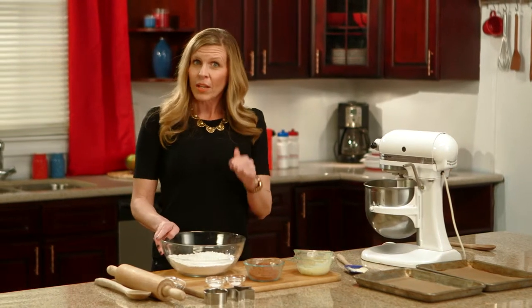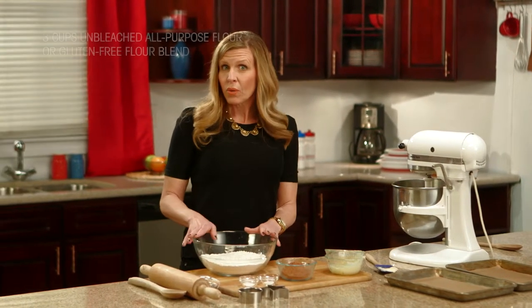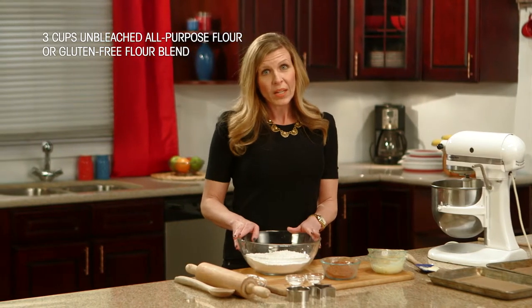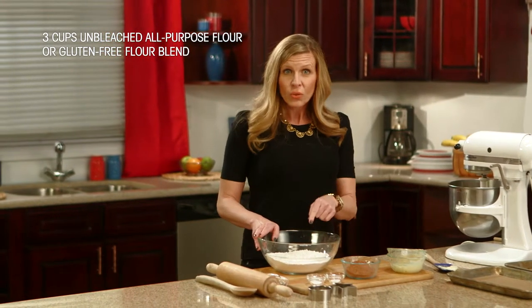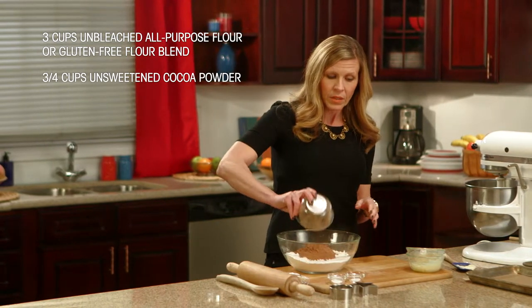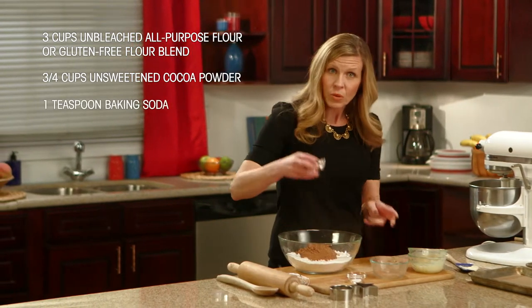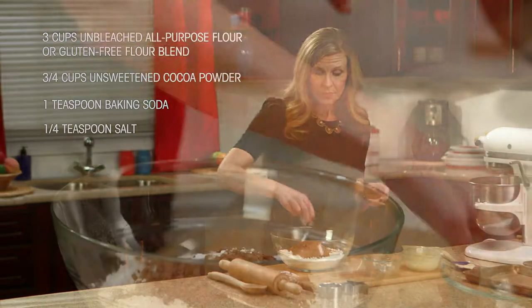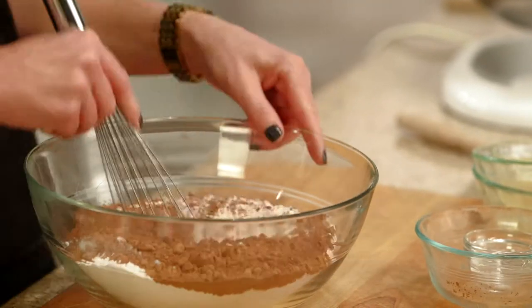In a separate bowl, we're going to combine our dry ingredients. We're going to start with three cups of unbleached all-purpose flour, or you can use a gluten-free flour blend if that works better for you. And to this, we're going to add three-fourths of a cup of unsweetened cocoa powder, a teaspoon of baking soda, and a quarter teaspoon of salt. Then just whisk it all together.